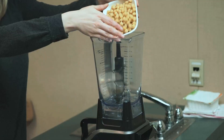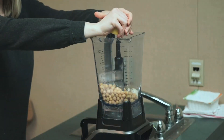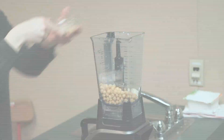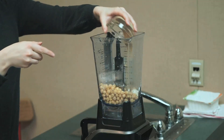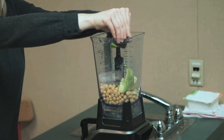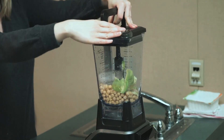To the blender I'll add the chickpeas, garlic clove, juice of half a lemon, two tablespoons tahini, and finally the flesh from half an avocado.